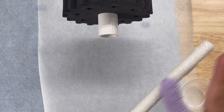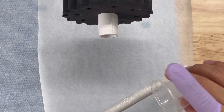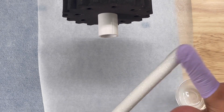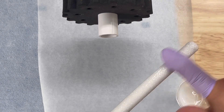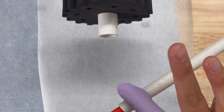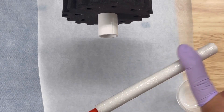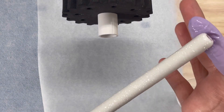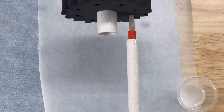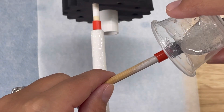I apply the Hyperspeed just like I would epoxy. As you can see, the Hyperspeed is already starting to thicken up, so you want to make sure that you're working fast when using this product.